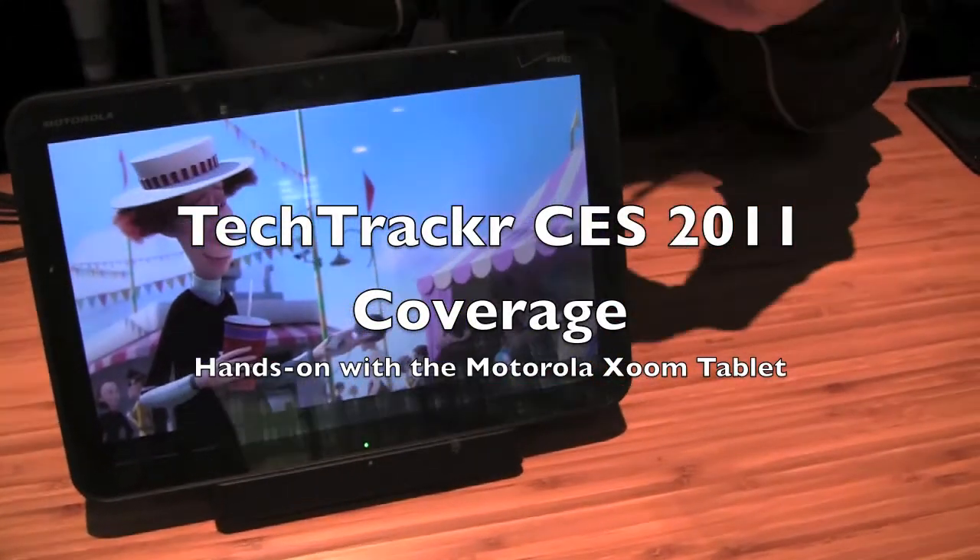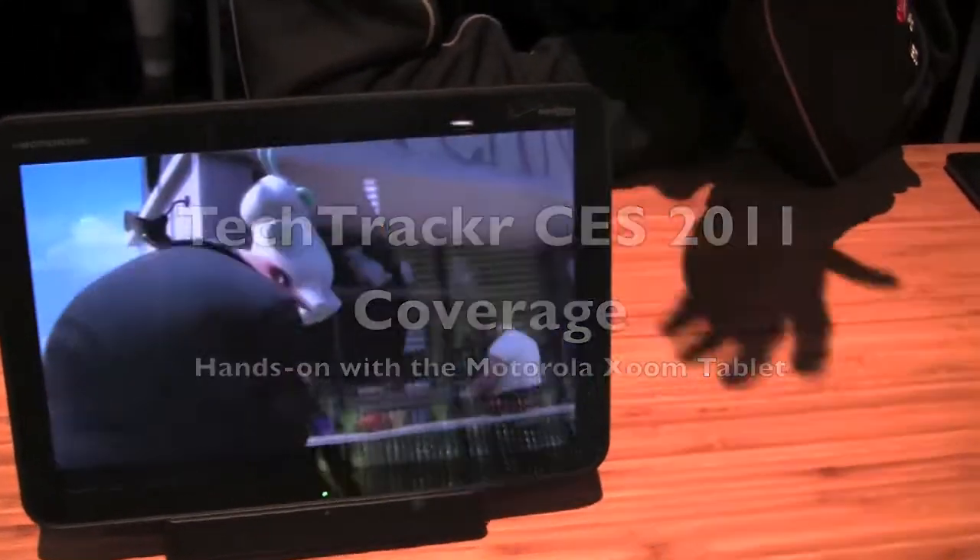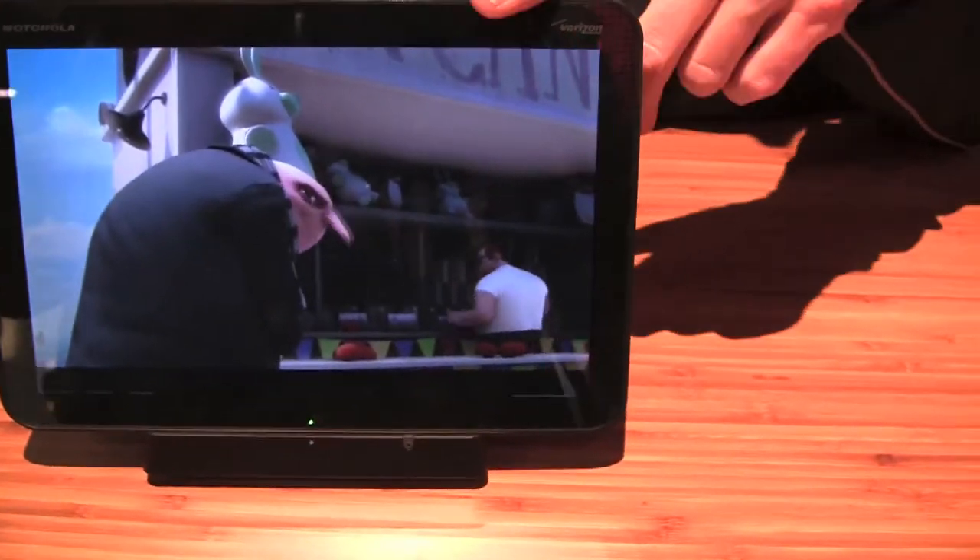Honeycomb hasn't announced yet, so they have a number of videos that I'll show. But we are running Honeycomb on it.